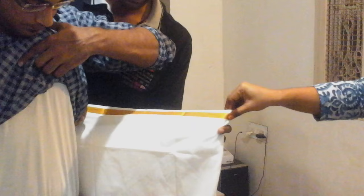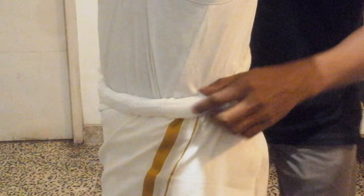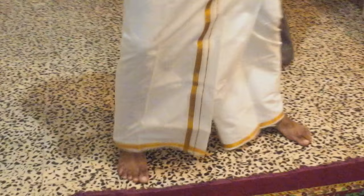Then you can use the right hand side. If you do this, you can put it tight on the right hand side. You can put a belt. You can put the left hand side. I am going to put a belt on the right hand side.